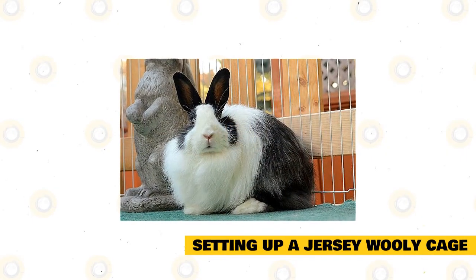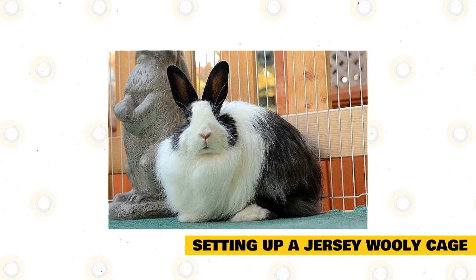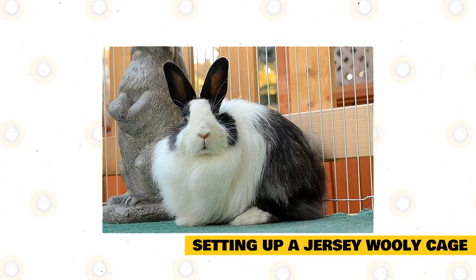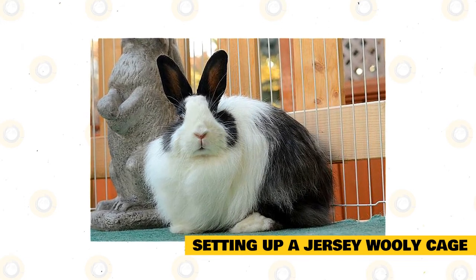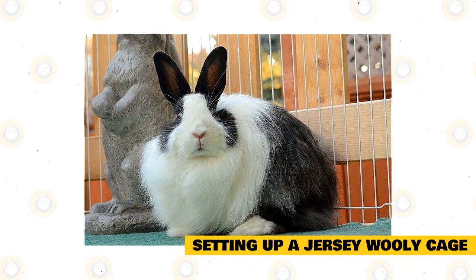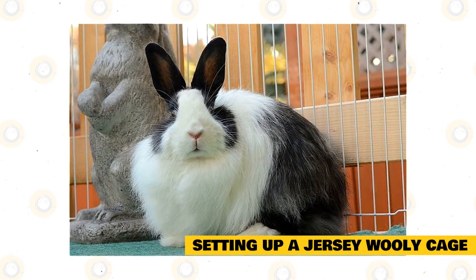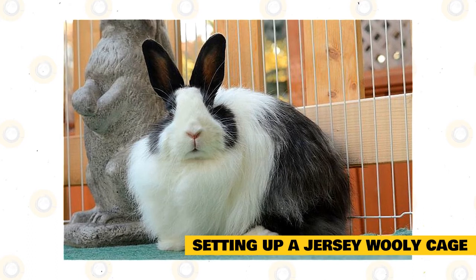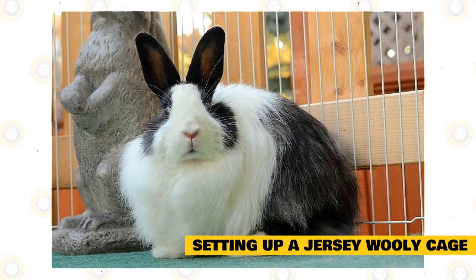Setting up a Jersey Woolly cage. Your Jersey Woolly's enclosure should be large enough for it to comfortably stretch. This shouldn't be too difficult because of its small size. Look for a minimum size of 1 foot per 1 pound of your rabbit's body weight. If your rabbit weighs 3 pounds, its cage needs to have an area of at least 3 square feet. The width of the cage should be 1.5 times the length, and the length should be 3 times the length of a fully grown Jersey Woolly.